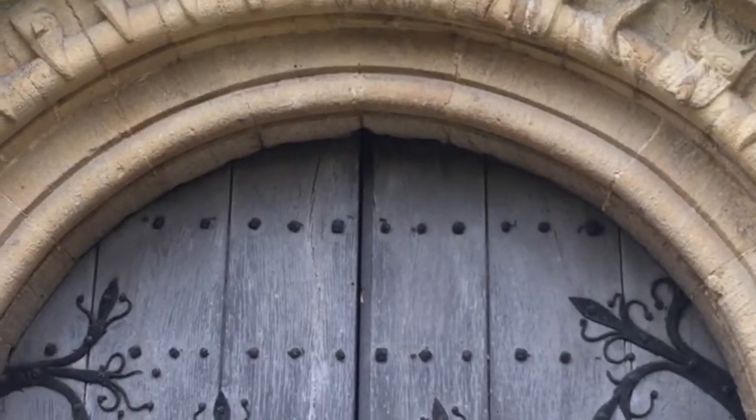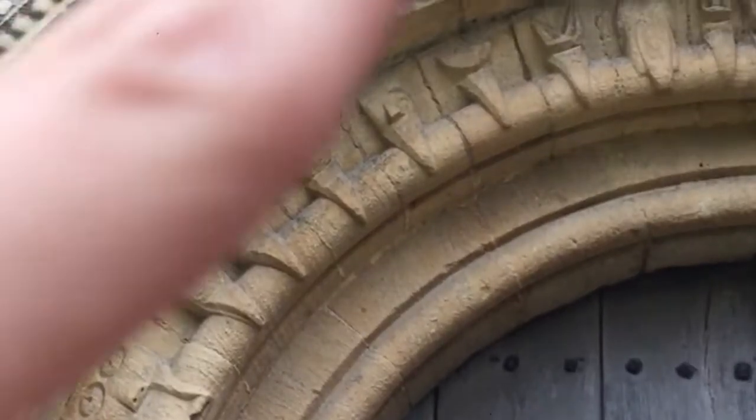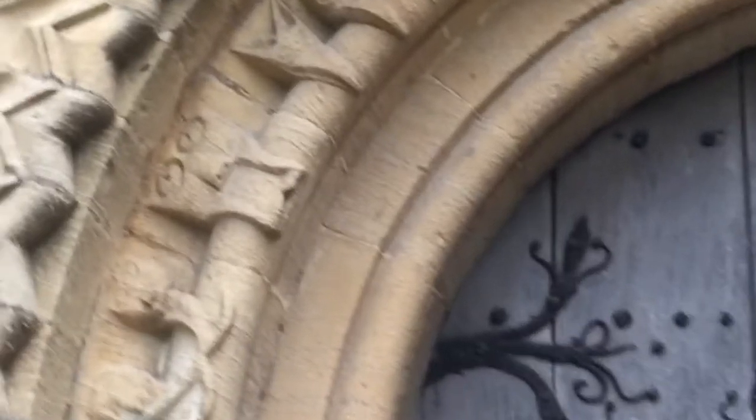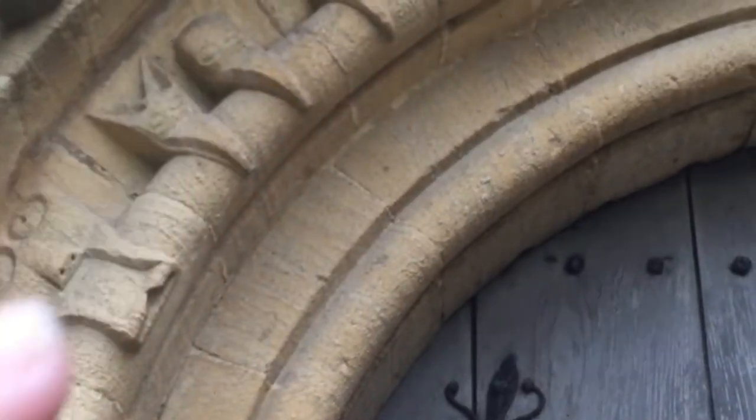Later on, probably in the 13th or 14th centuries, after building the original Norman church, they added a Lady Chapel, which is a small chapel on the side of the church. You can tell that it's the Norman structure simply by the arch — it's a Roman arch, a perfect half circle, not a pointed arch like the window above, which is a later addition. You can see very distinct triangular pointed decorations along the exterior, and primitive-looking faces — jackals and different kinds of birds and animals along the exterior rim of the arch.